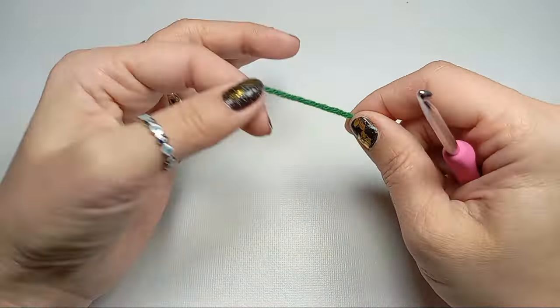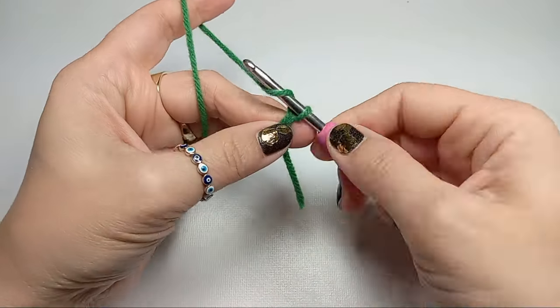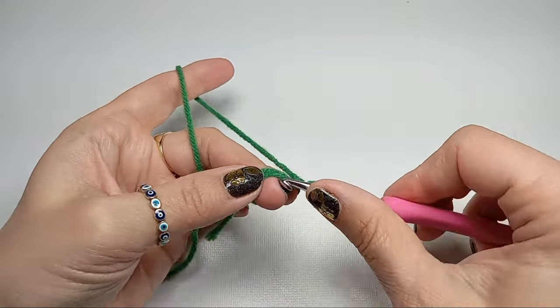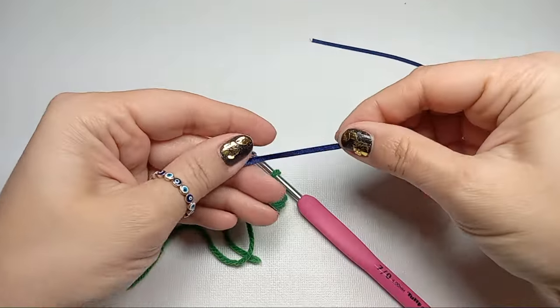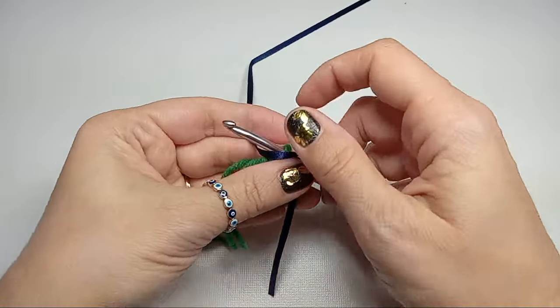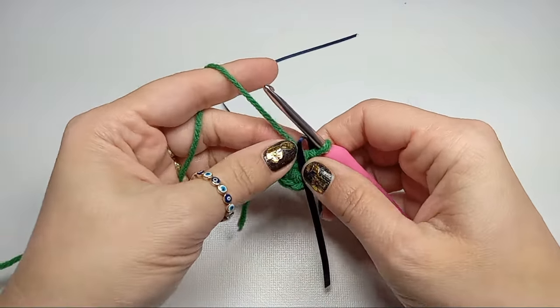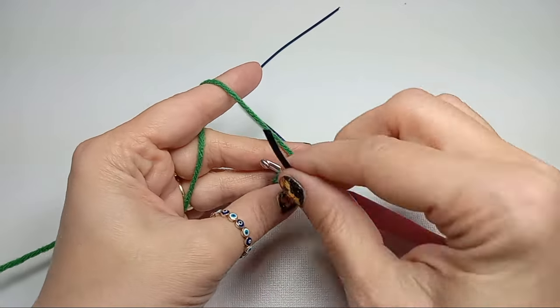Start with a magic ring: wrap around your finger, bring it in front of the working yarn, grab your working yarn under it, and then chain one. Now we're going to do six single crochets into the magic ring. Grab your marker and put it under your hook — I'm using a ribbon because you cannot split it when you work with it instead of yarn. Now going back into the first stitch, we'll do a continuous spiral.